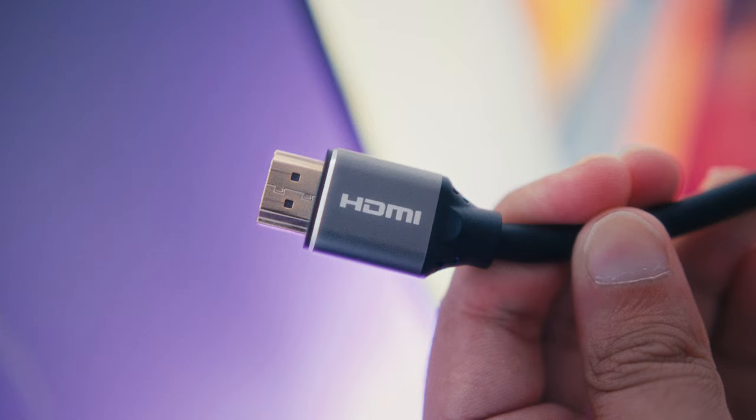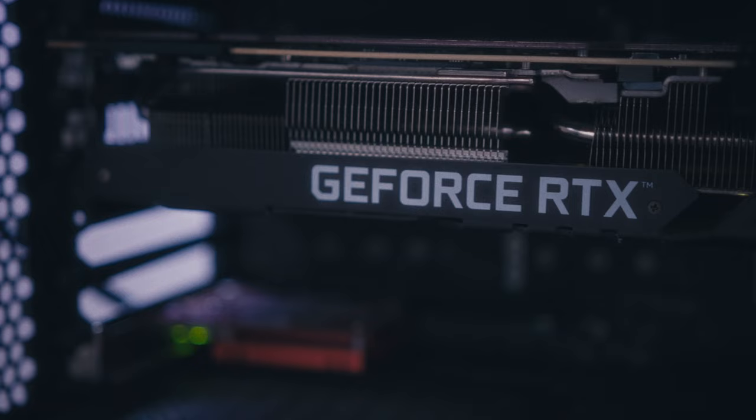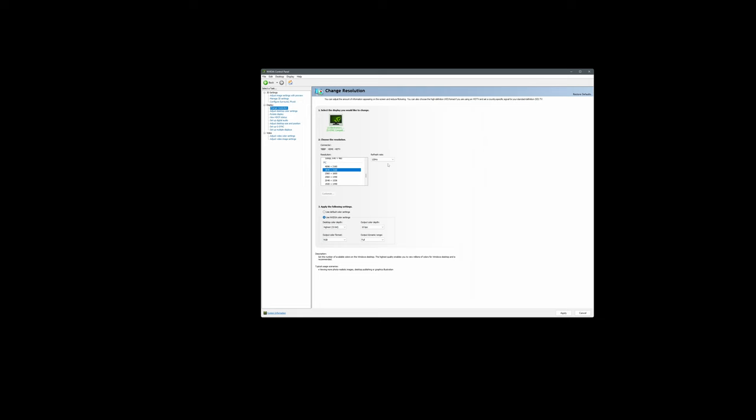One important note: if you are using it as a PC monitor and you want to take advantage of that high refresh rate, make sure to use an HDMI 2.1 cable. Be sure to set your TV into PC mode for the best performance, and keep in mind that you will need a graphics card that supports HDMI 2.1 — for NVIDIA users, that's the 30 series and above. Also remember to change your graphics settings, because a lot of people miss this detail. You might not actually be running 120Hz, so go into your graphics settings and make sure it's set correctly.